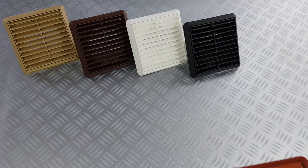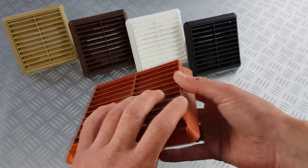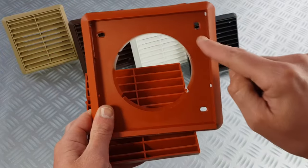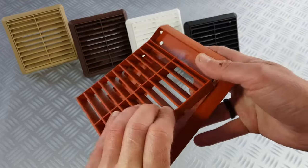To dismantle the grill, simply apply pressure to one side of the grill until the louvers pop out. This is where you will find four fixing points.